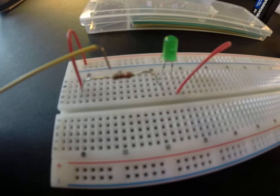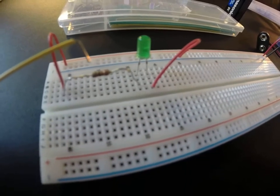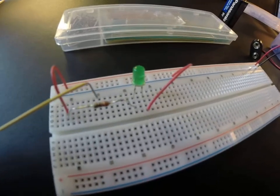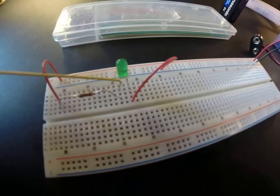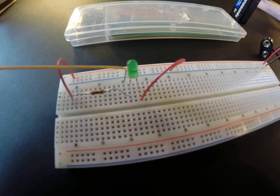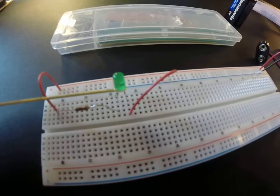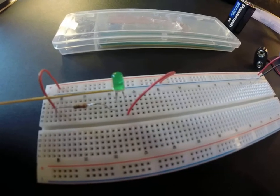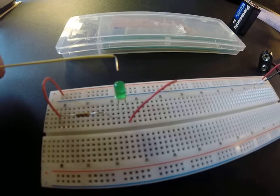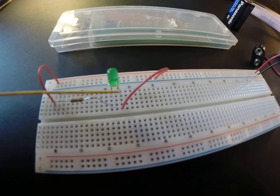Resistors oppose the flow of current, and typically when we hook up LEDs we need resistors in series with them to limit the current flow so the LED doesn't blow up. This happens to be a 330 ohm resistor — just enough to slow the current down. It then comes back on this single row, hooked up to the positive side of the LED, which is the longer lead. These LEDs have a short wire and a long wire — the long wire is the positive side. These are polarity sensitive, and if we put them in the wrong way they won't work.